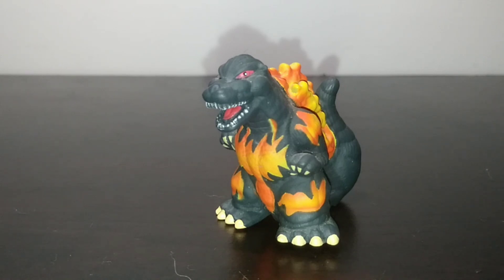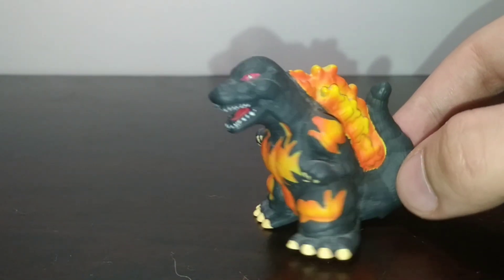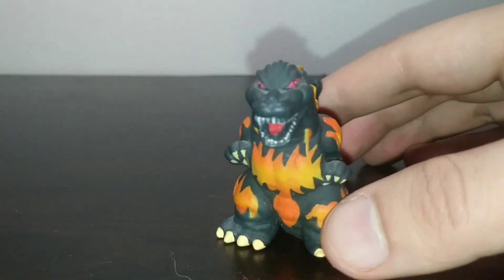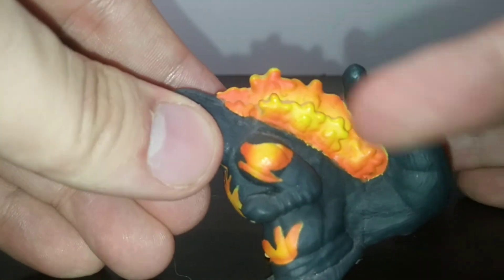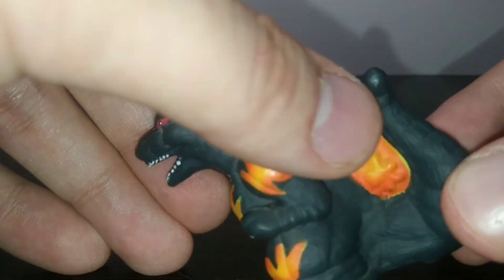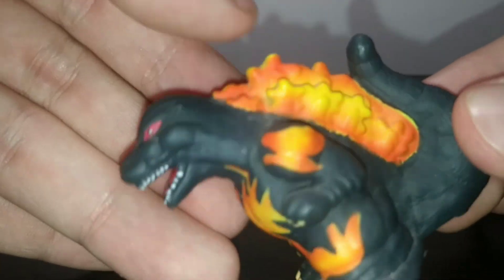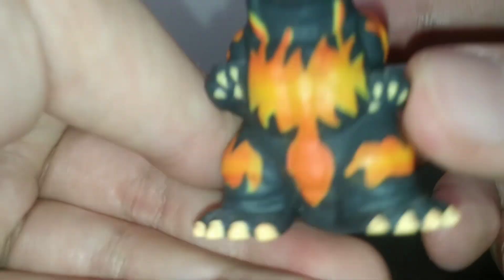Starting off with version 1, the mold on this guy is actually kind of cool. Being a Heisei Godzilla, he has a lot of different paint applications, especially on the spines where it's more yellow in the middle and then gets orange and red toward the outer fins, repeating on the other side.